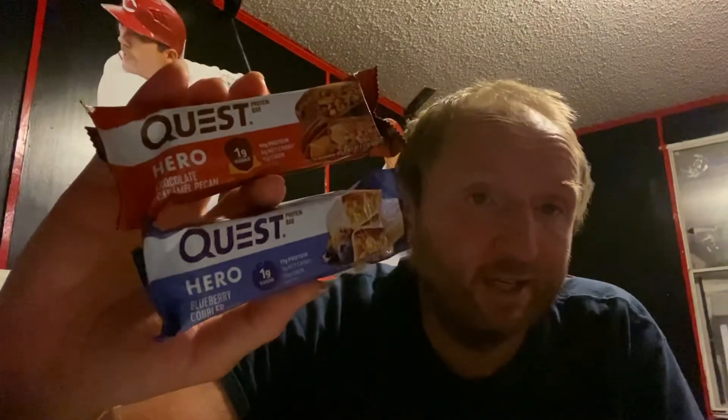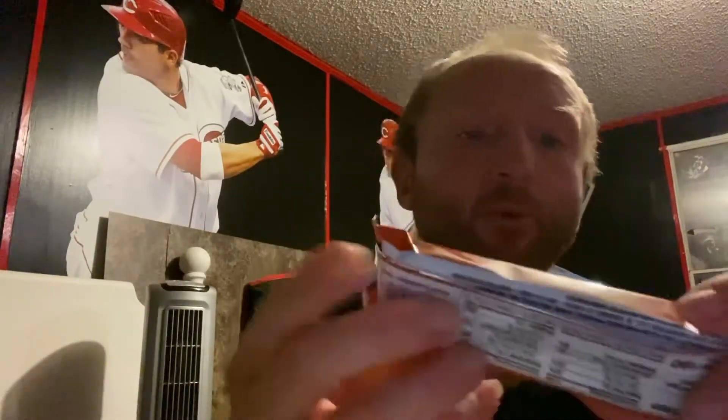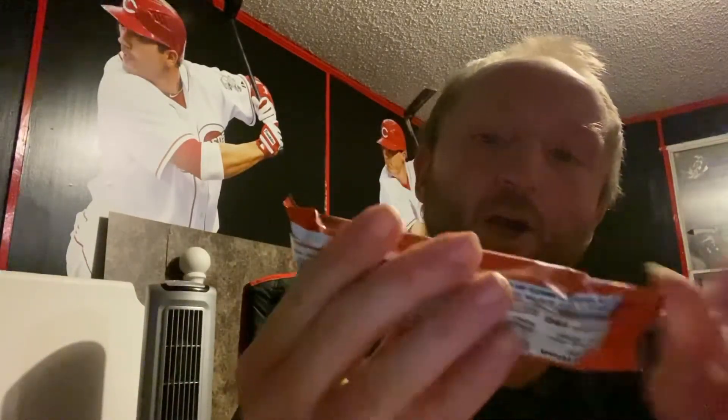All right, so look what I found at Walgreens. I've been looking for these in a lot of places — the Quest Hero Bars. I got both of them here, so let's look at them. We have a Chocolate Caramel Pecan.